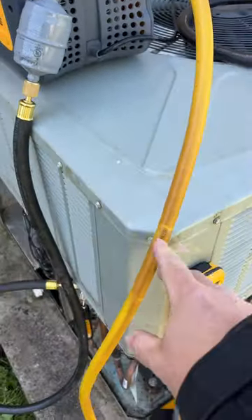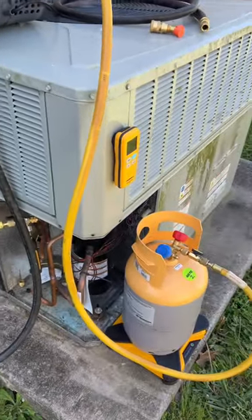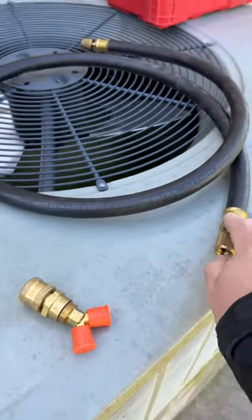That way I don't lose any refrigerant and we recover super fast. For larger systems we have the Y with another hose.